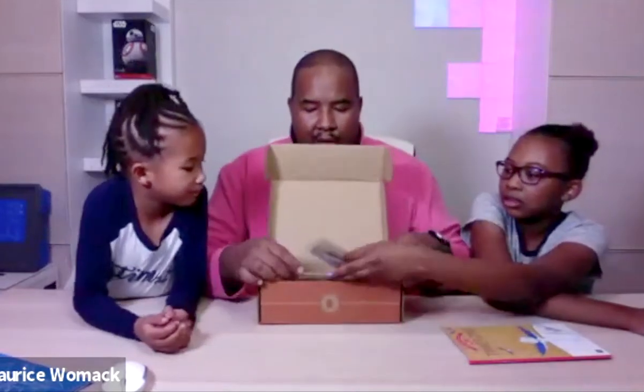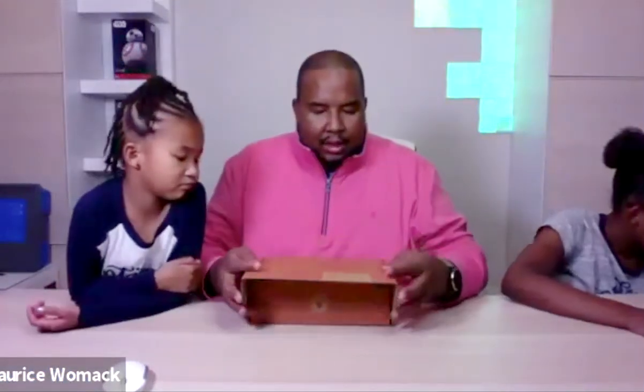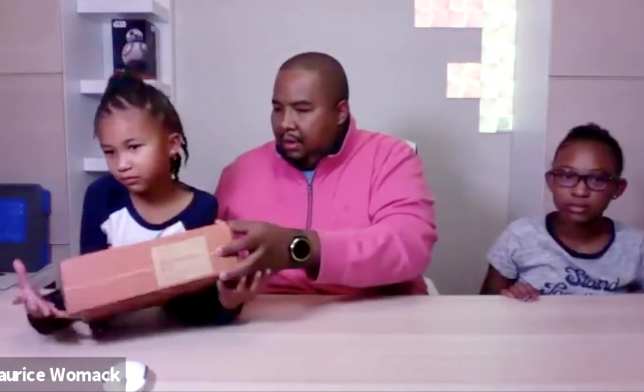Before I go any further, I have to introduce my helpers. Go ahead, tell us your name. My name is Mona, I'm six and in first grade. And my other helper — my name is Zora, I'm twelve and in seventh grade.